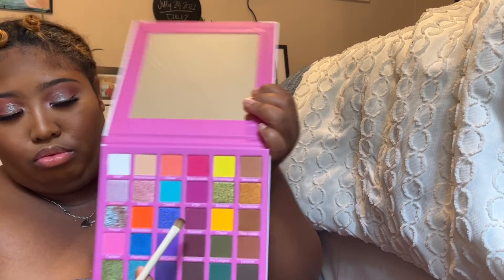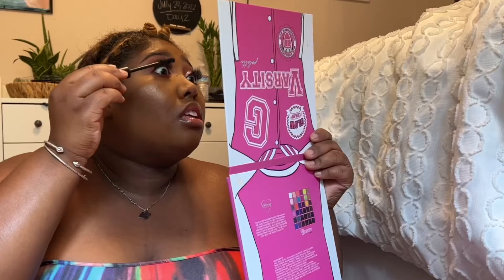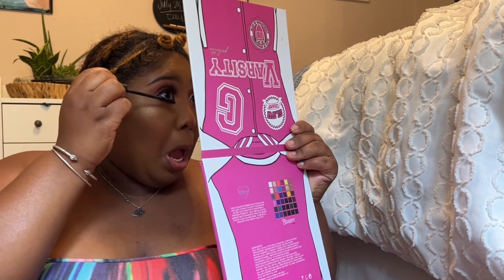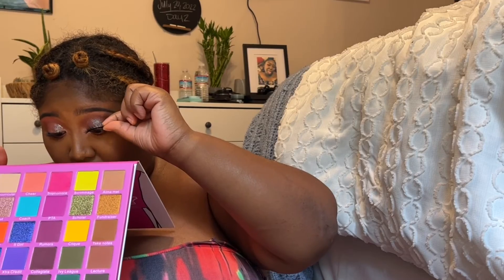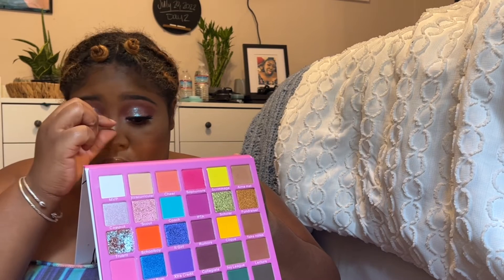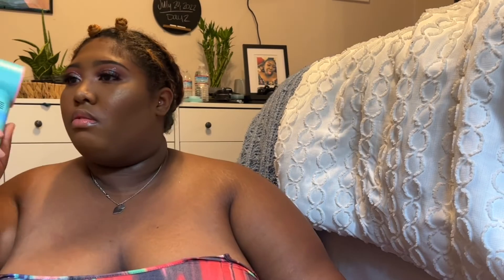Taking Rumors, I'm going back underneath my eye just to darken it a little bit. Using my Morphe mascara to bind my lashes and falsies together, I reapply my lashes with lash glue and dry them down with my fan. If you want this fan, I'll leave the link down below.